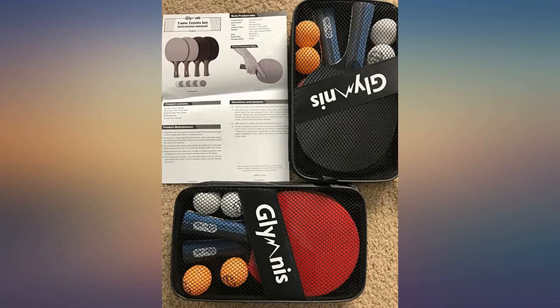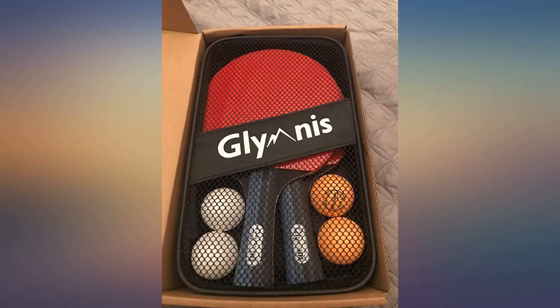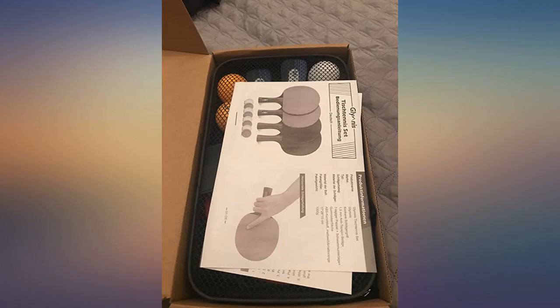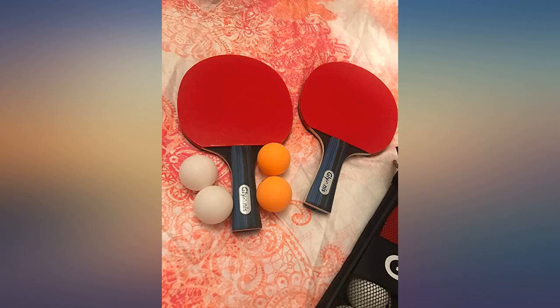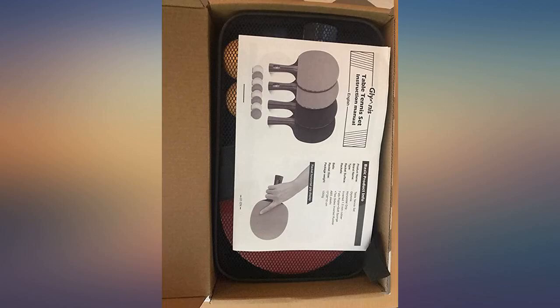I decided to replace my old ping pong paddles and buy these ones. The product comes with 2 sets of mesh bags. Each one has 2 pairs of ping pong balls and 1 pair of ping pong paddles, totaling 4 ping pong paddles.